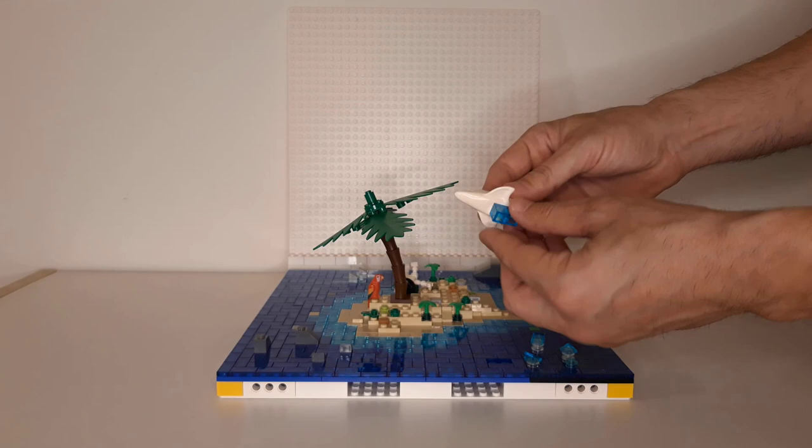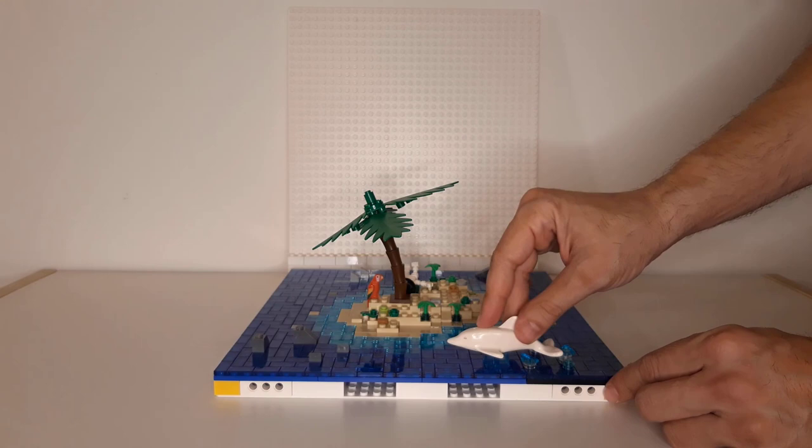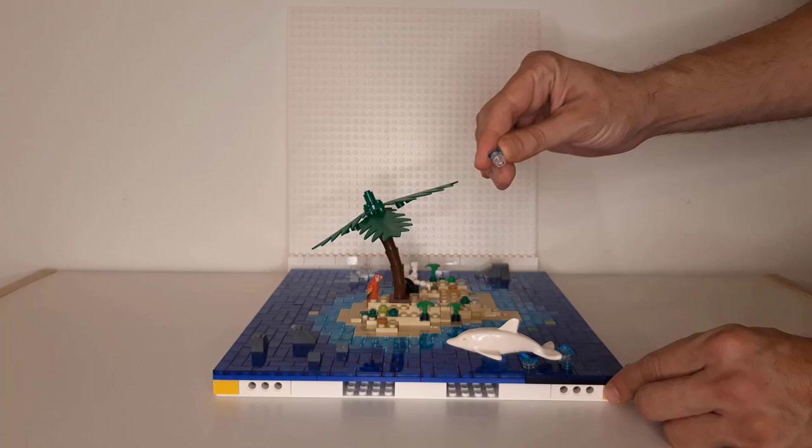Let's remove the dolphin. You can see what we have put there — those kind of two one-by-one trans-blue bricks to make it look like it's jumping out of the water. And a water splash.